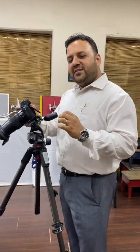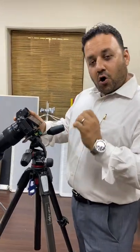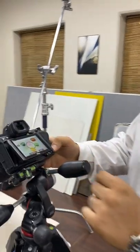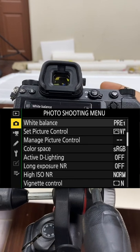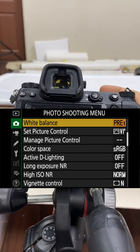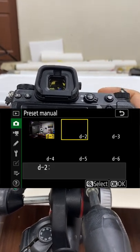Let me show you how to do a preset manual white balance on your Z cameras. First, press menu, go to white balance, and select preset manual. Select your slot, then go back to the scene.